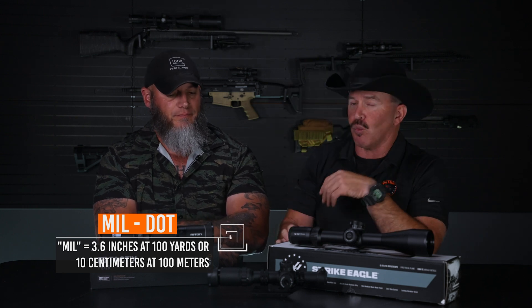Now let's talk about some numbers. The mil-dot, or mil, equals 3.6 inches at 100 yards, or 10 centimeters at 100 meters — that gives you an understanding of how much that dot covers at a certain distance, since we're using it to aim with. You'll also hear the term MOA when talking about scopes and distance calculation. MOA stands for minute of angle — one MOA equals approximately one inch at 100 yards, or exactly 1.04 inches. We could get into a whole other piece on that — maybe even another video.